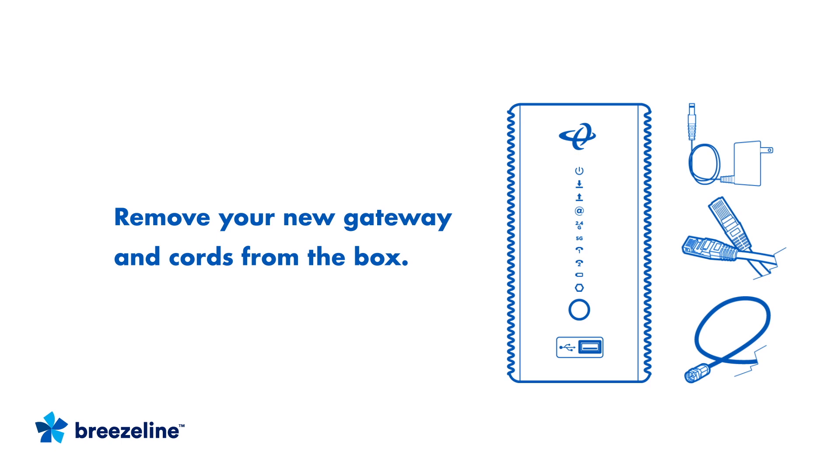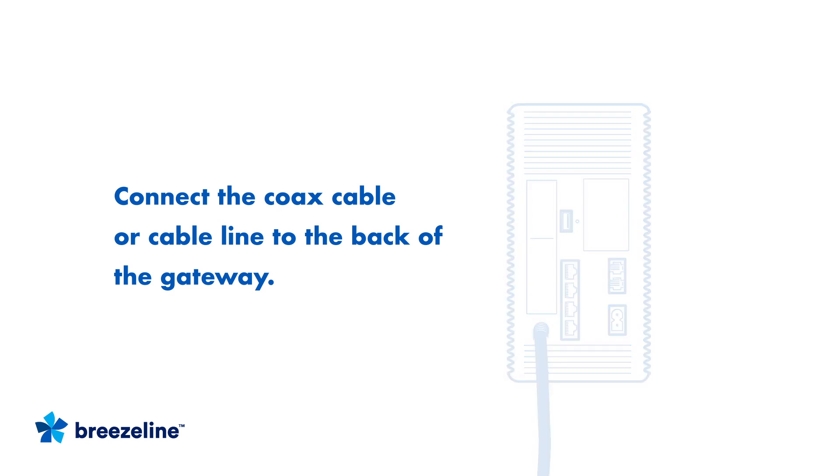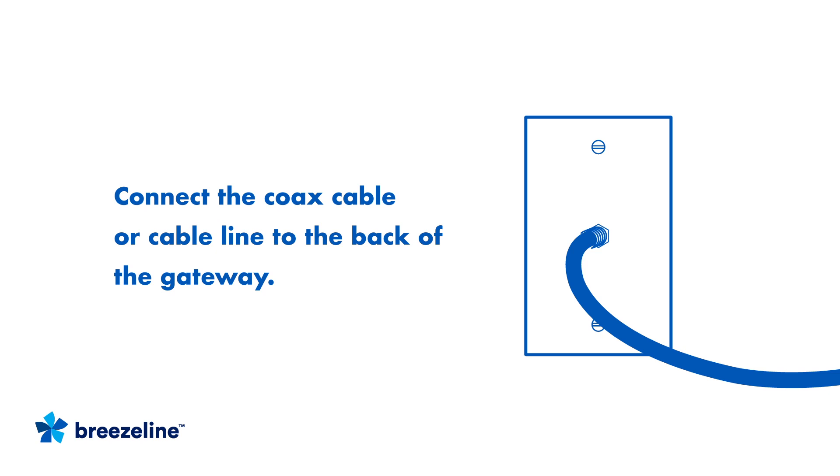Begin by removing your gateway and cords from the box. Connect the coax cable to the back of the gateway and the other end to a cable outlet on the wall in a central location. Be sure the connection is tight and secure.